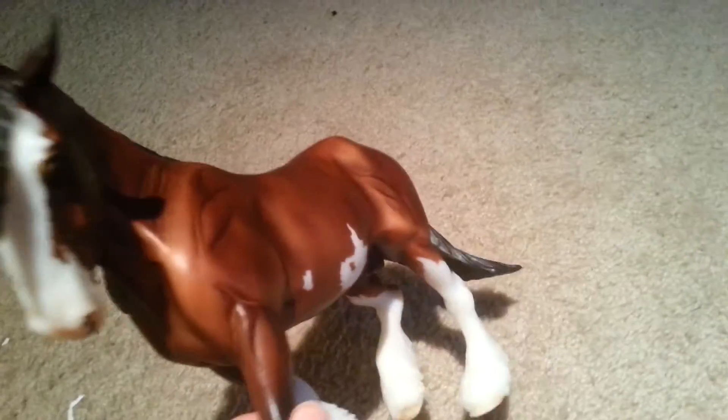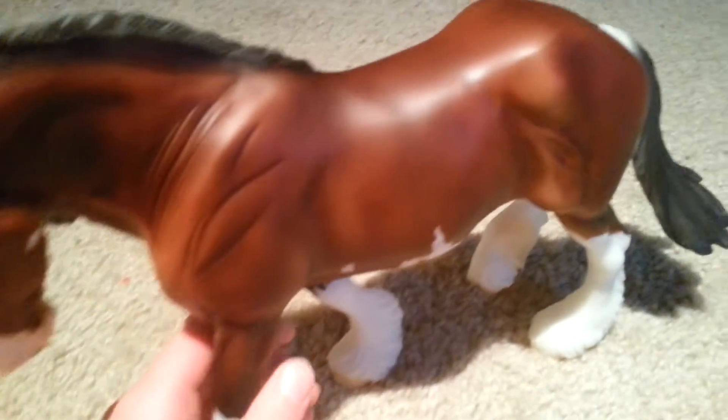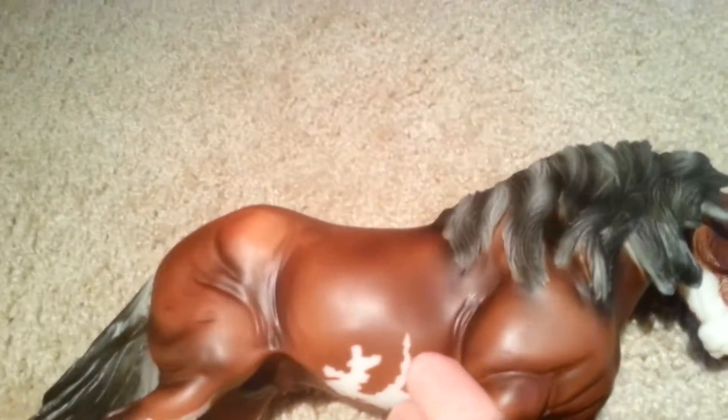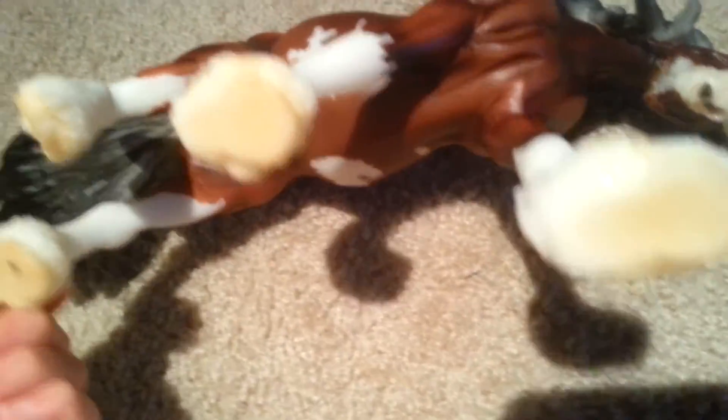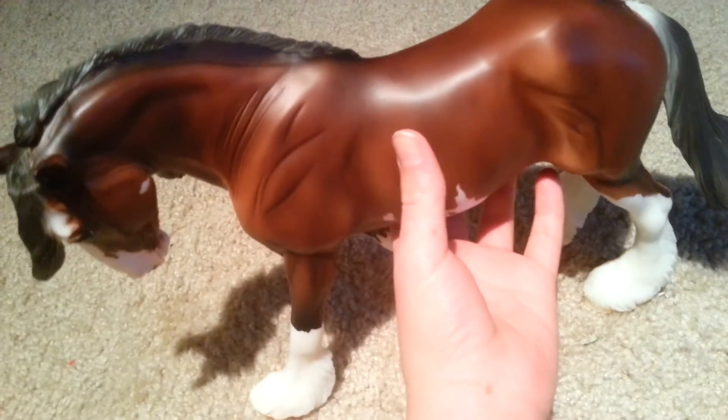I got the Phoenix Clydesdale. He is absolutely gorgeous — he's one of the newer Breyer horses and he is Traditional scale. He is a huge beauty. I got him for around $40 on Amazon, and he's just one of those perfect draft horses that you've got to have in your Breyer collection. He's pretty heavy too. The Phoenix Clydesdale is a beautiful horse to add to your collection.